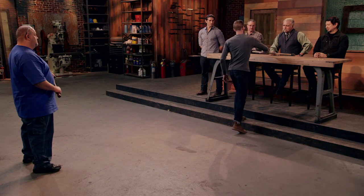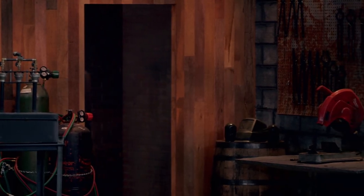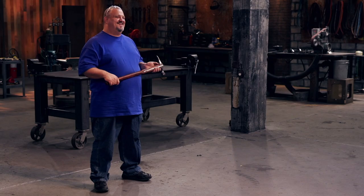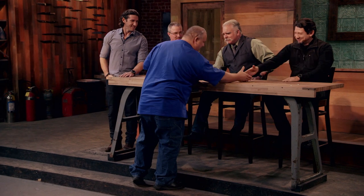I respected the judges' decision. If I knew what I know now, I would have changed some things. Craig, congratulations — you are the Forged in Fire champion. You will also be receiving a check for $10,000. I'm just stoked. It's crazy. This experience was a grueling process, but I got to do something I really enjoyed and I'm really passionate about. I came here for my son. It doesn't get any better than that.